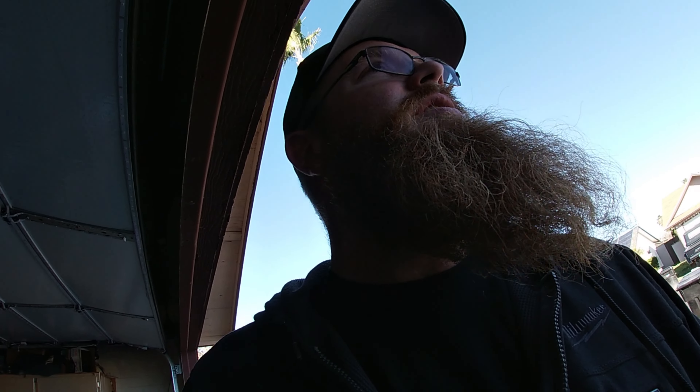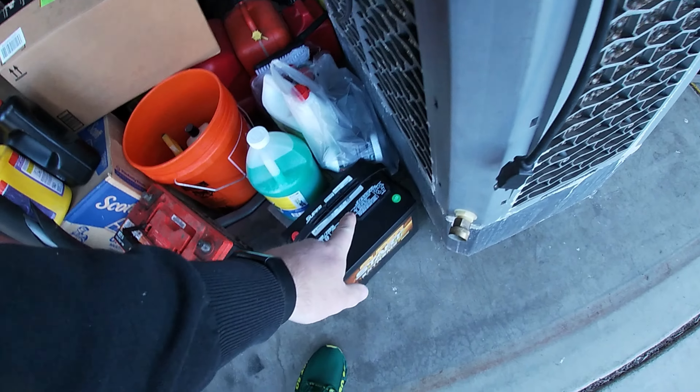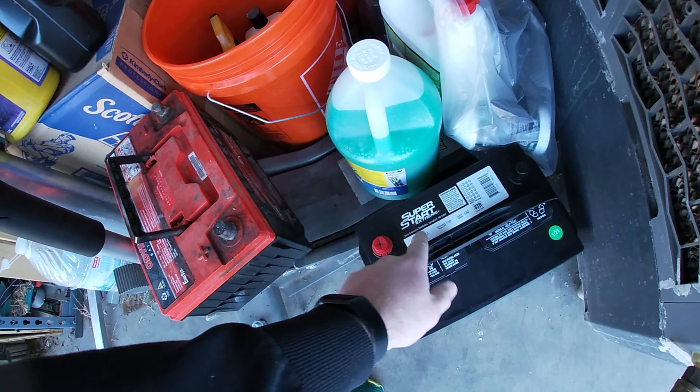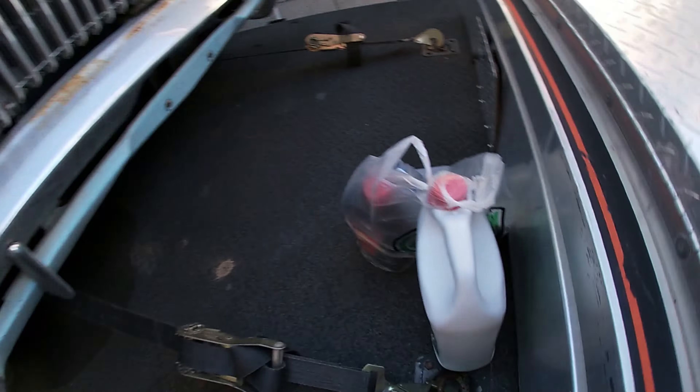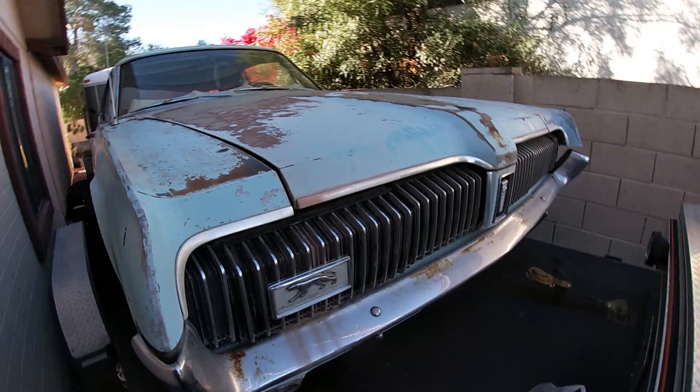Welcome to Kansas Garage. This morning we're going to be working on a 1967 Cougar. Went down to the old O'Reilly's and got a Superstart Extreme battery — 750 cold cranking amps, supposed to be perfect for this car. We'll walk it on over and get all this stuff set up, then take you through a little walkaround on this car.